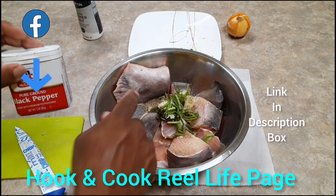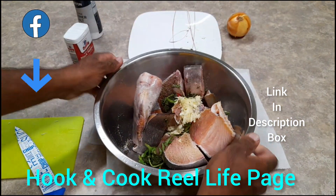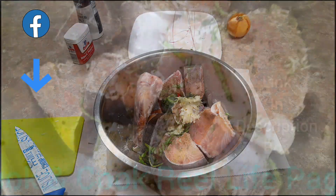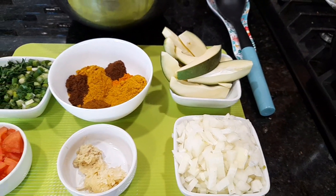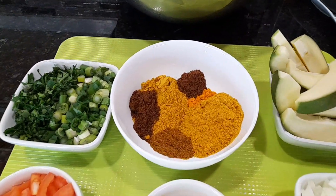I want the flavor from that wiri wiri pepper to stand out. Mix this up and put this in the fridge — let it marinate for at least one hour before cooking.